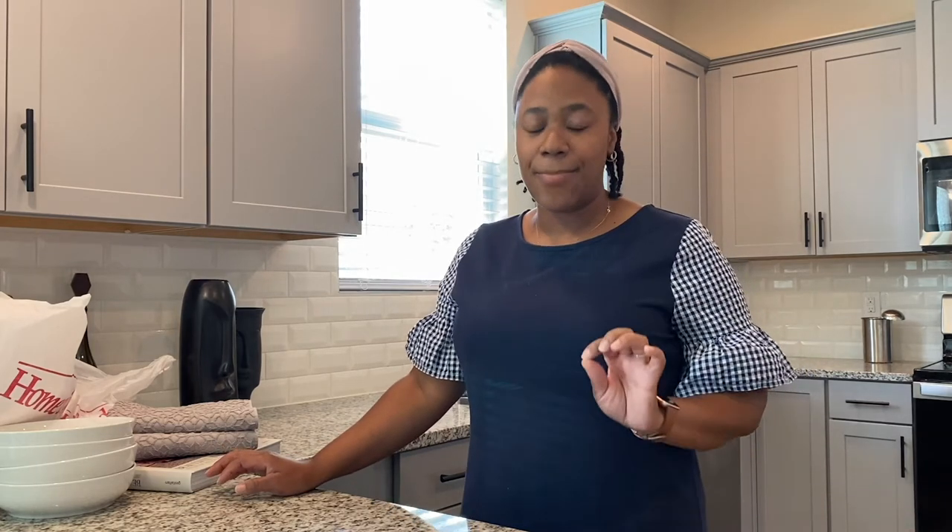Hey, thanks for stopping by — I appreciate it. This is Spruce Up Interior. Today I'm doing a mini home goods haul, just showing some things I picked up throughout the store. I finally had the time to go in there by myself without the kids or the husband, to go through each and every aisle, walk back and forth — you know how you do, you want to touch it, feel it, see what matches.